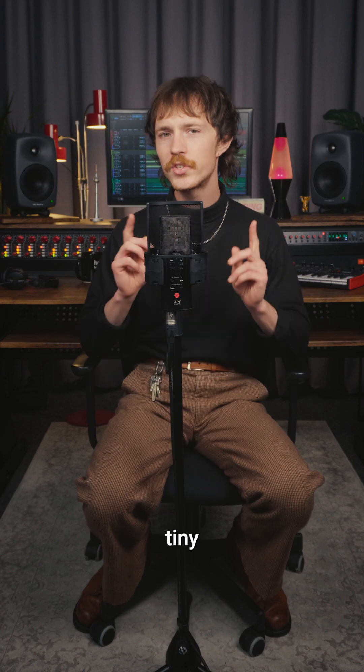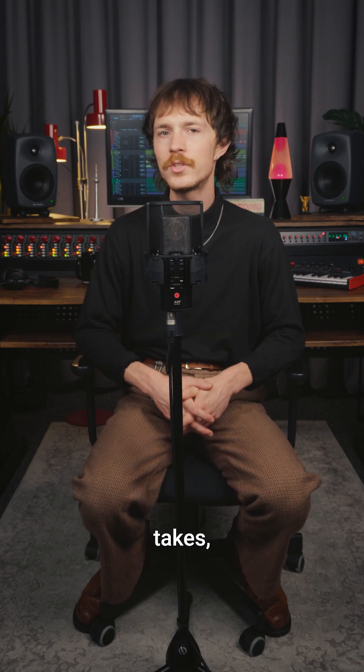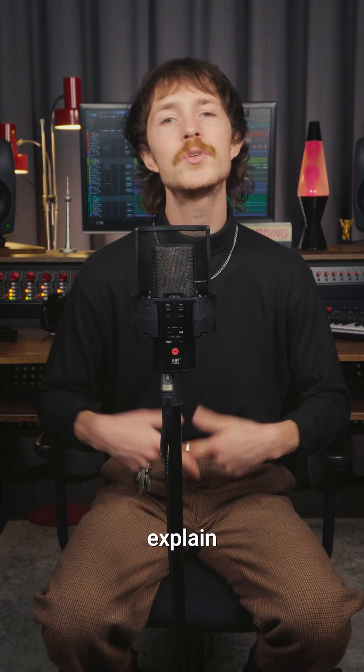Is your microphone lying to you? Do you feel gaslit in the studio? Well, you're not alone. This tiny detail might be ruining your takes, and most people don't even realize. Allow me to explain the problem as well as propose a solution.